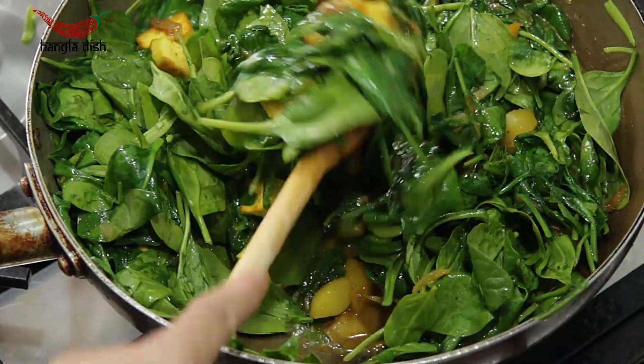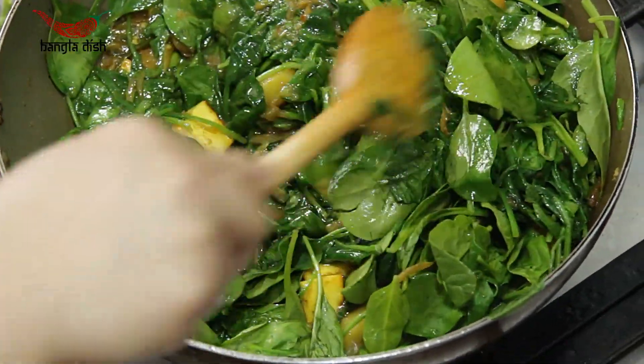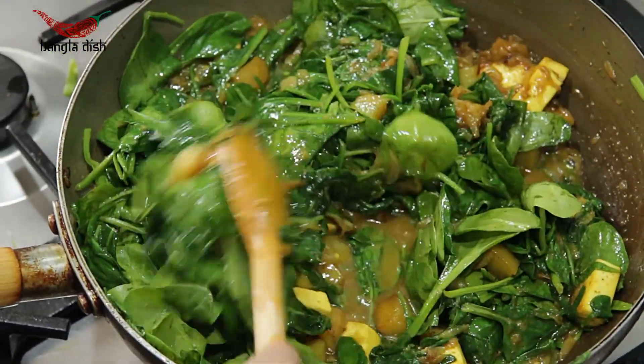The spinach will produce a lot of water, so ensure you cook this out, allowing it to thicken and reduce.